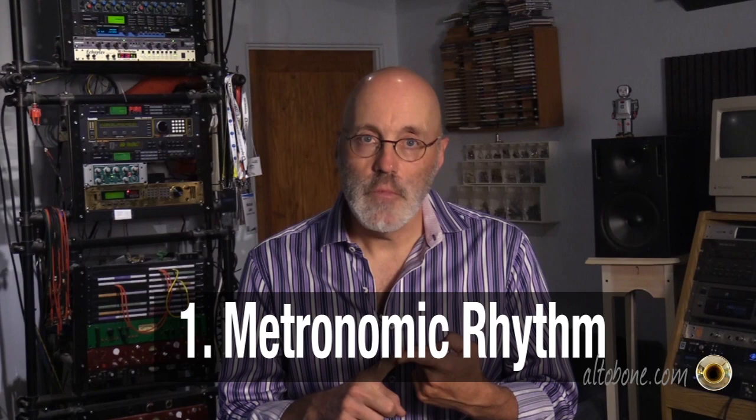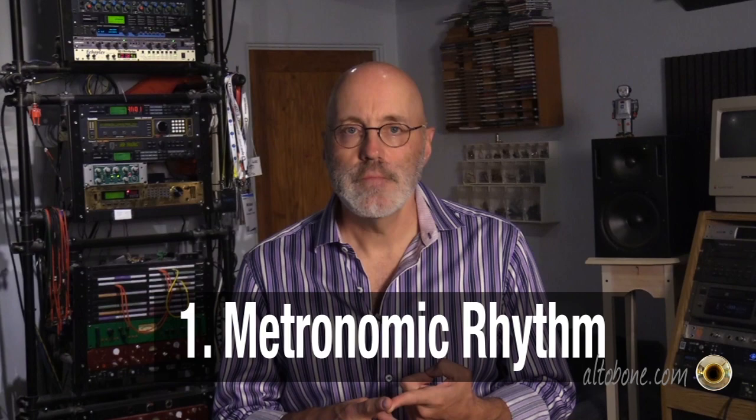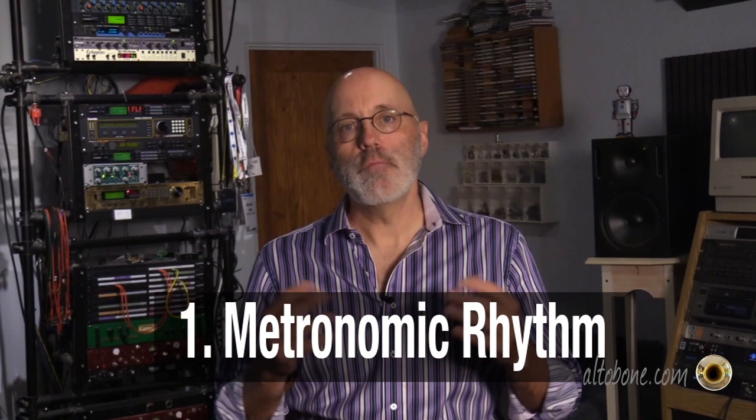I want to use this video as an introduction to the three main concepts I'm presenting in the book. I'm breaking down rhythm into three areas. First, metronomic rhythm, which is basically the ability to play with a steady time, playing accurately with a metronome. I'm going to share a couple of exercises I've developed in the book for you to measure that ability and to strengthen it.